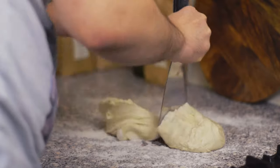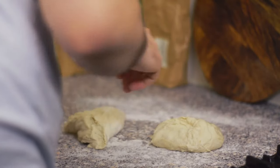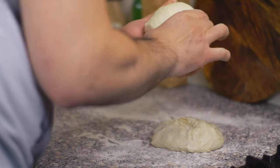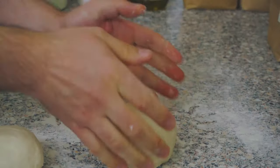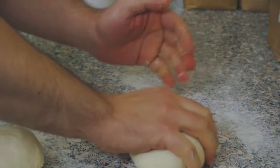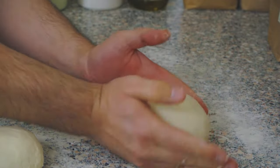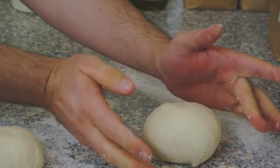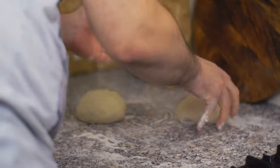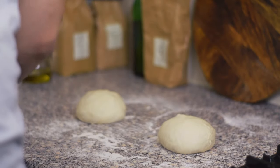This is enough for two medium-sized pizzas, so cut the dough in half and make two balls. Just a reminder — be gentle when shaping them. The dough is sticky, but don't put too much flour, just a bit on the outside. At this point, you could freeze one of the dough balls to use it another day if you want.